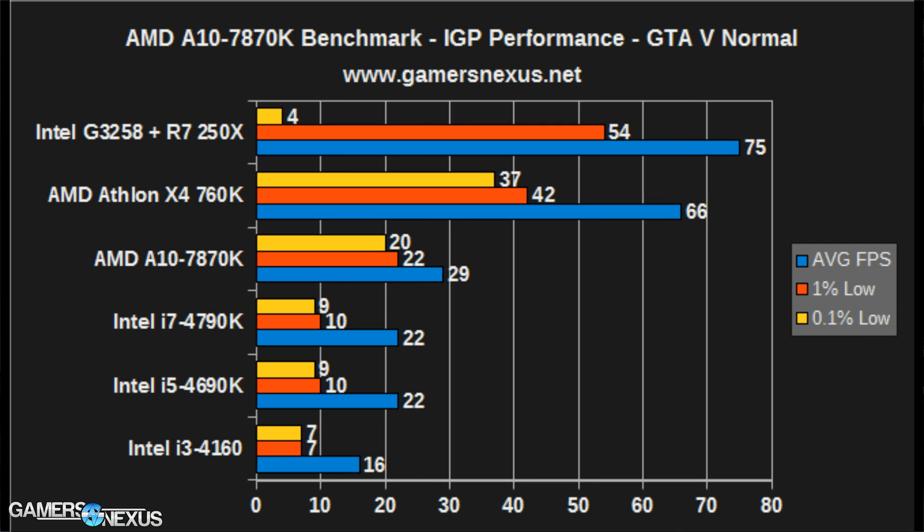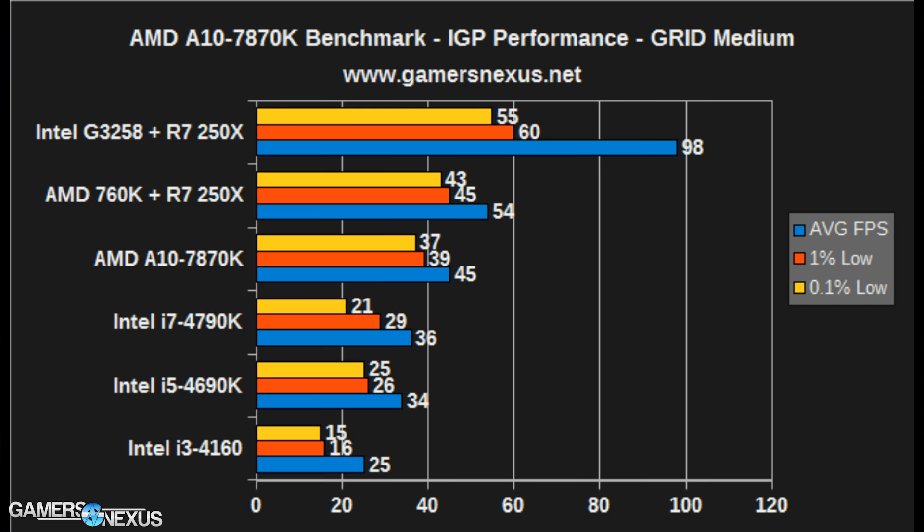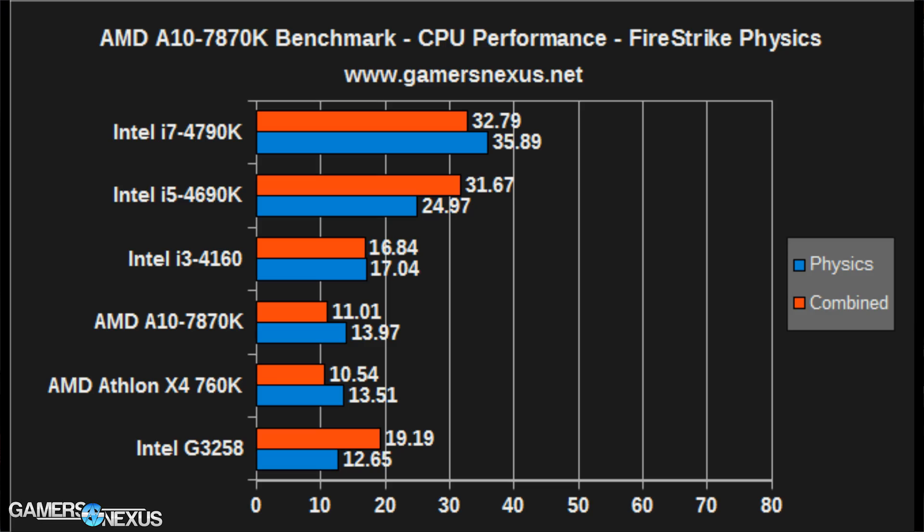In GTA V, the G3258 looks playable at an average FPS of more than 70 in some instances, but has a dismal 0.1% low of 4, making for a jarring and unpleasant experience — this is exactly why we test frame time variance. In this instance, you'll want to opt for the slower average FPS AMD 760K plus DGPU solution over the G3258, strictly because of those 0.1% lows, which is a threading issue.